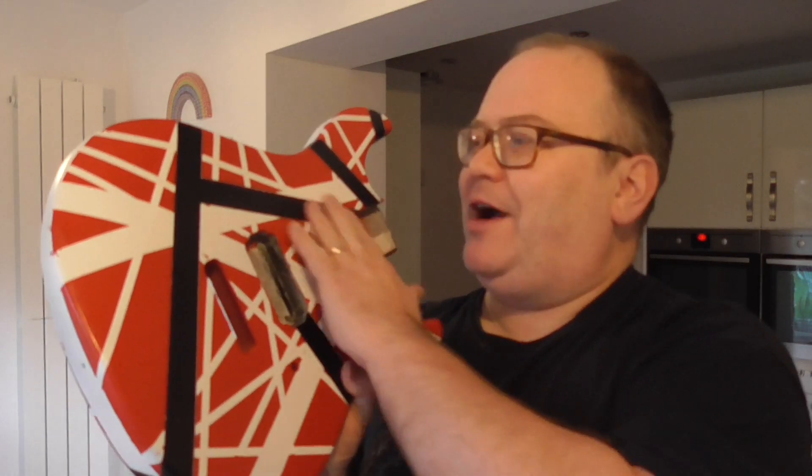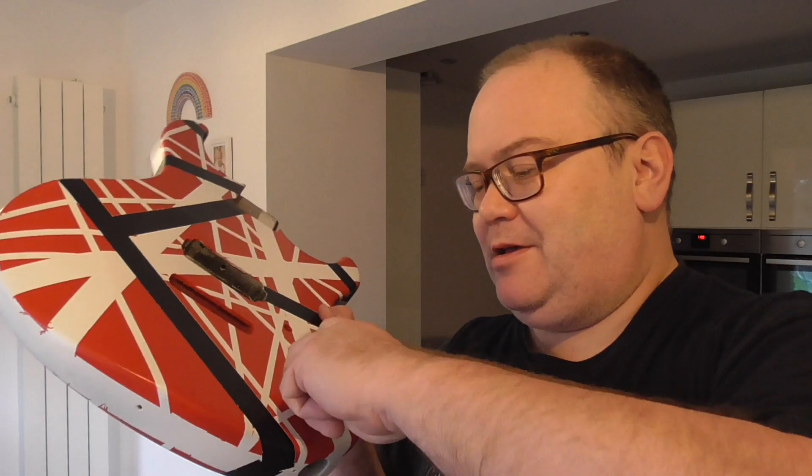Not quite ready yet. I am just going to give it a little bit of a wet and dry polish then lacquer it. So lacquering it is the next job. Oh, missed a bit there.